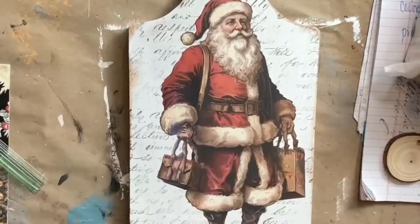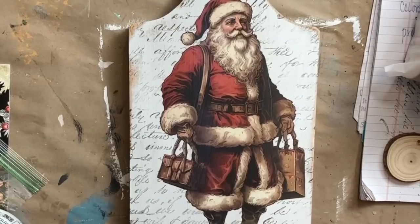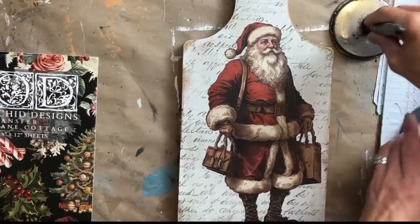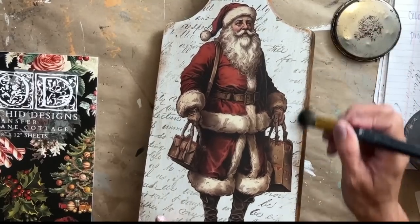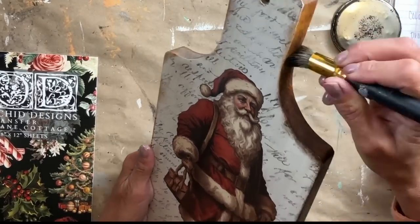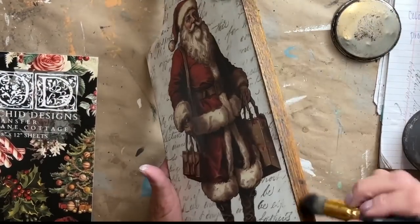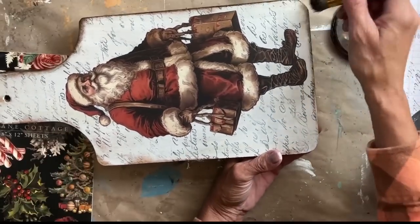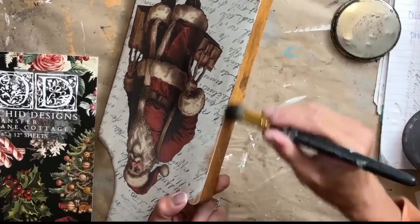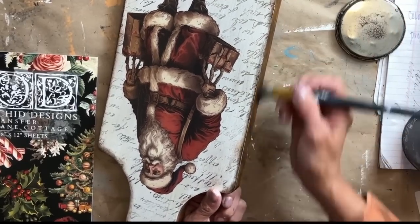When you have a transfer on a project, you do want to seal it. So I'm using Big Top and I'm just applying one even coat of Big Top to the entire piece. After that dried, I felt like it needed just a little something on the edges. So I am taking DIY's dark wax and I'm just applying a little bit of dark wax along the very edge of the board and just a little bit on the top to kind of blend it all in. I think that really gives it that old vintage look. I love how this is turning out.